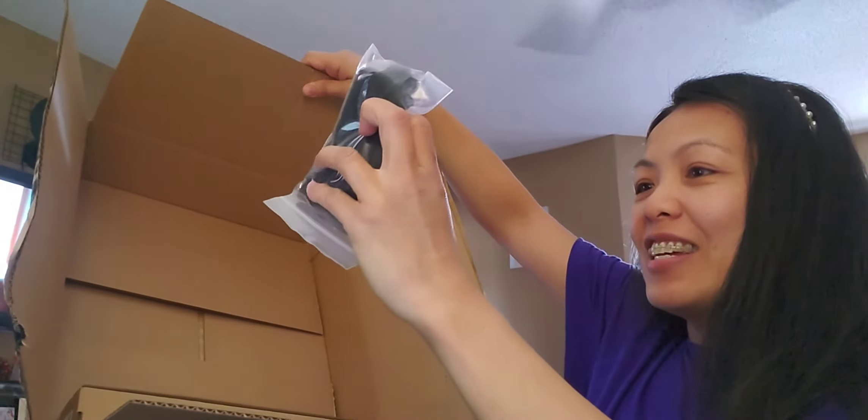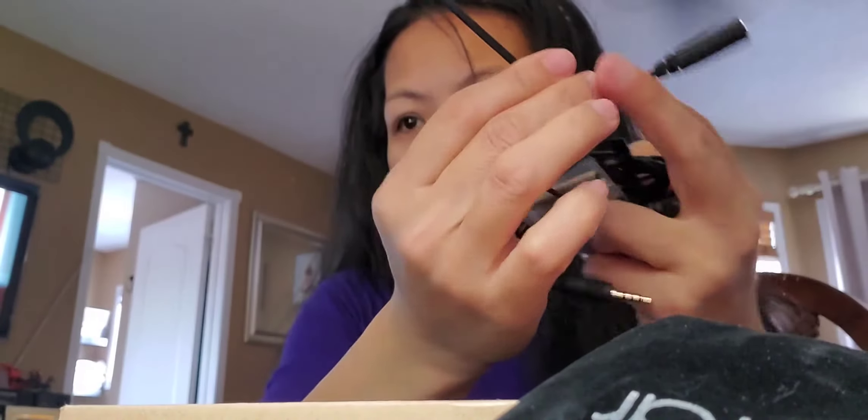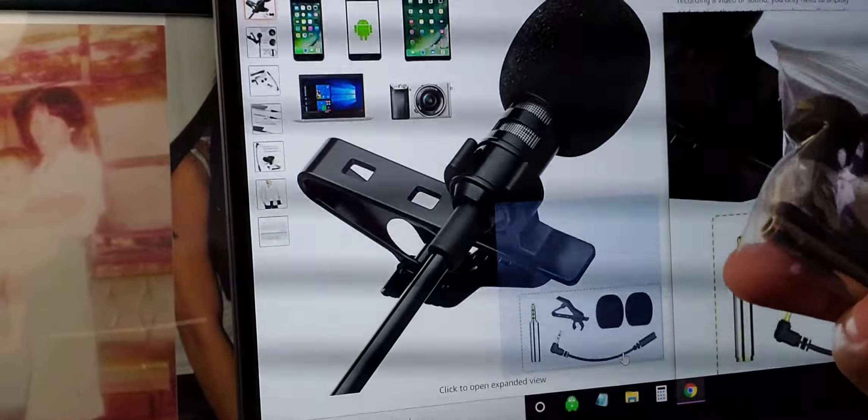A big bag! This is one of the packages, and then this is the other package. So let's open the lavalier microphone clip-on first. It comes with a bag, and it basically comes with one, two, three, and then two of this — four total. So one, two, three, four — that's this one.